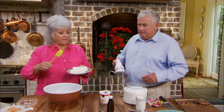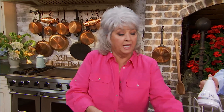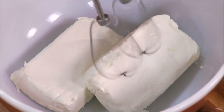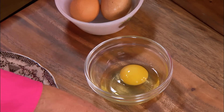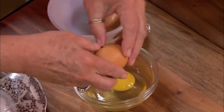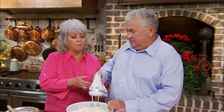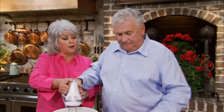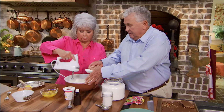If you'll hold the mixer, that would be great. We're gonna cream together two eight-ounce packages of cream cheese that we brought to room temperature. If you'll be creaming that, Stan, I've got three eggs — I'm gonna crack those. These eggs came from my chicken coop. I love my chickens — they give me all kinds of eggs. I'll take this over; if you'll measure me three quarters of a cup of sugar.